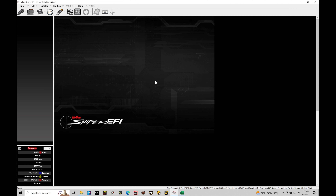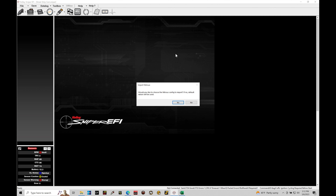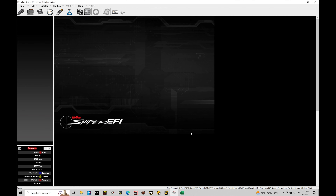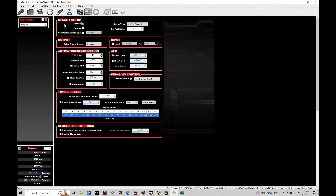Let's jump in here and take a look at where we can turn on nitrous ICF to start looking at our programming parameters for our progressive control. Jump into any calibration file you have open — the software will work. Go up into Toolbox and go into Enable Nitrous. From there, choose yes and select the default blank.nitrous option and click open. Then jump up to the little nitrous bottle icon to program stage one of the nitrous control.